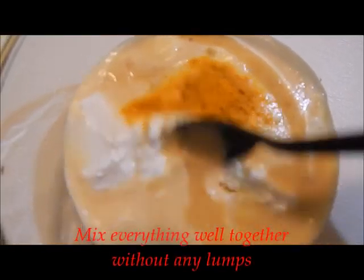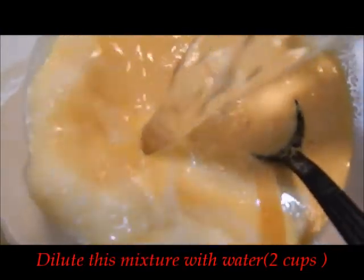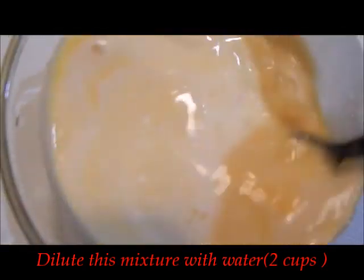Now take a mixing bowl. Add in the curd and the Tuvr dal paste which we diluted and kept aside. Mix very well — there should not be any lumps in this mixture. Then add in some water; it should not be thick, it should be diluted.